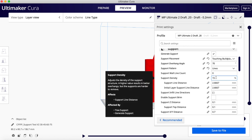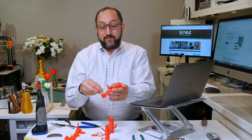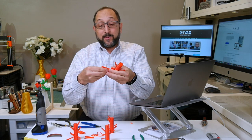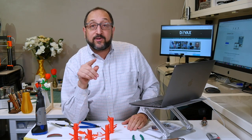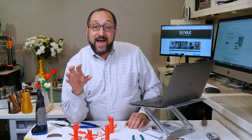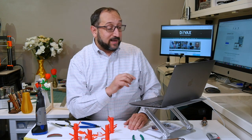You can vary the support style and the support density. Support density is the next parameter — why would you want a lower density? Because it's easier to remove supports. These supports here are very easy to remove and come right off, whereas these supports here are much more difficult to remove. So you want the density to be high enough to support the model so it prints nicely, but not so high that it's difficult to get the supports off.